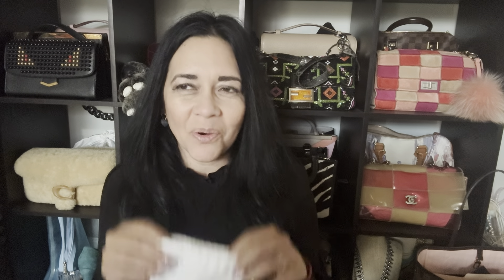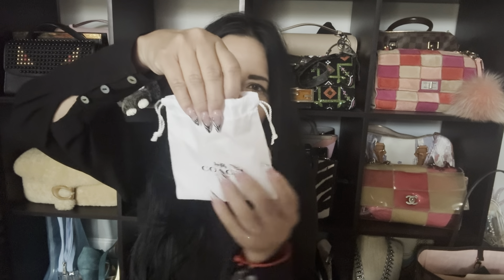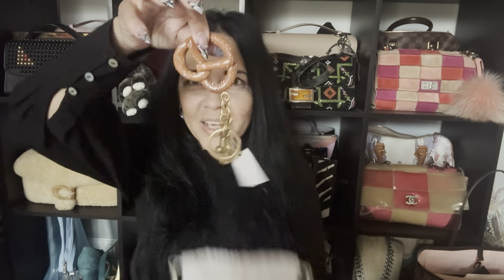Oh my gosh, this is adorable! I thought it was going to be a little bit bigger because I've been ordering these things and they seem to be humongous, but this is so cute. I got the pretzel charm. Look at that!